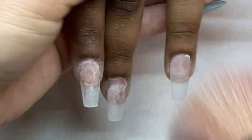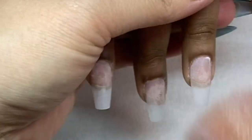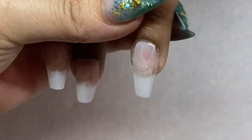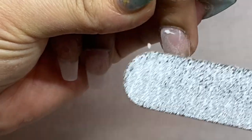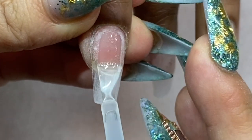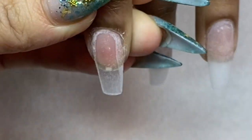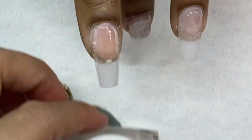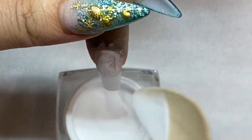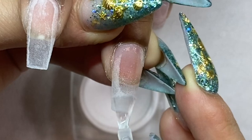I notice just a little bit of a mess-up right here, so I'm using my file to buff it off. Now I'm going to do a second application of number two, this time just in the middle of the nails — the reason is I'm building the apex.